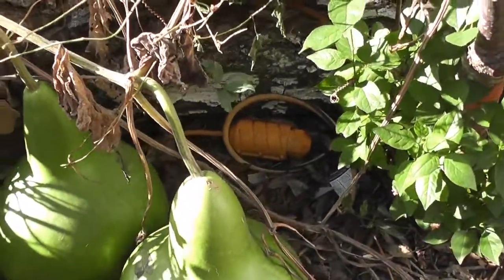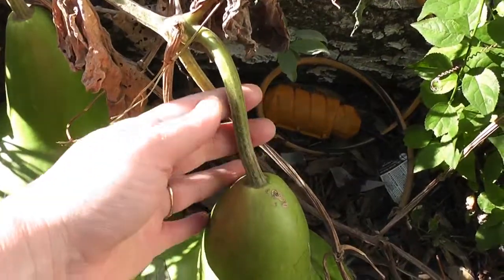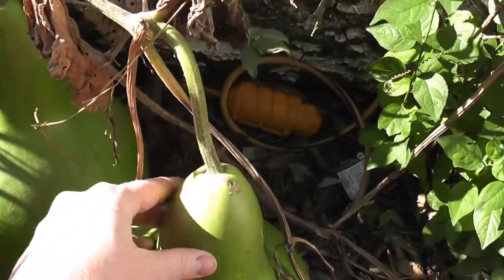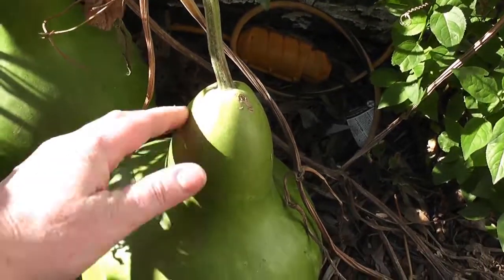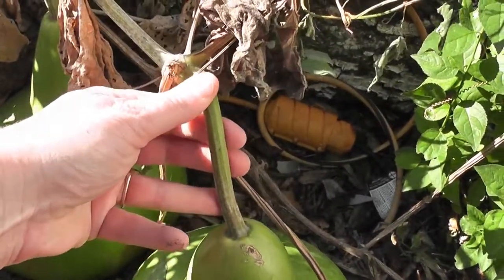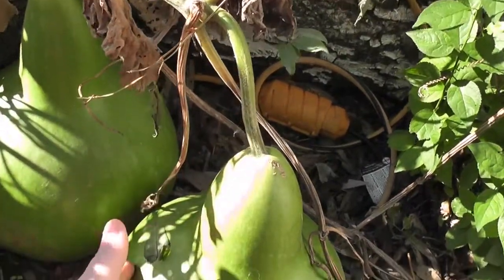So what not to do though — here is a gourd that is still green. This one I would let go for a little bit longer. It still seems to be happy and receiving nutrients from the vine, so I'm just going to let that one stay where it is.